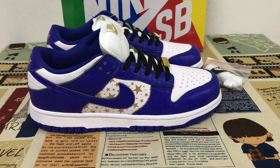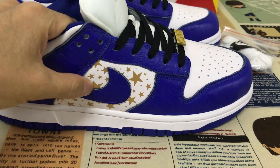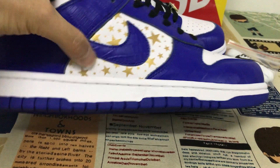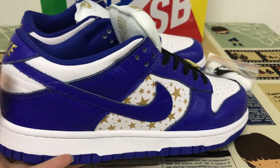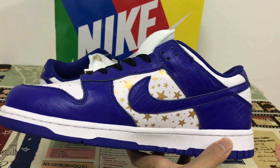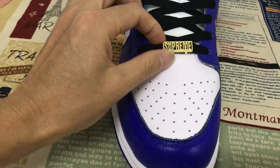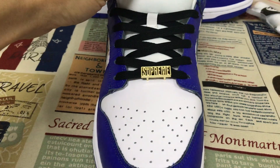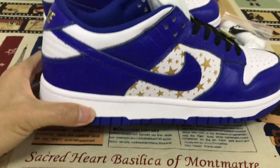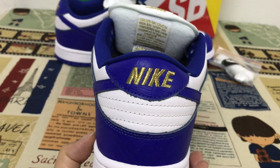We have white and blue crocodile leather with gold stars on the outside and inside. Here's the toe area and the lace lock isolate. There's also a bag with gold Nike embroidery on the lace lock station.